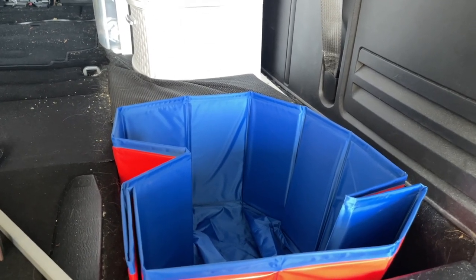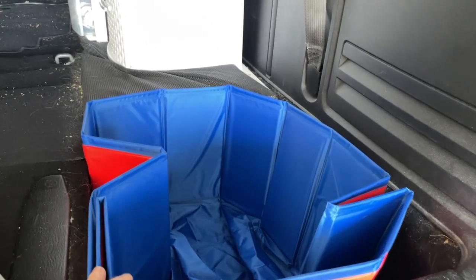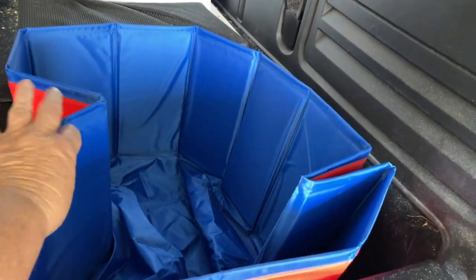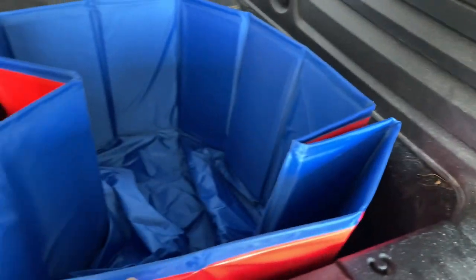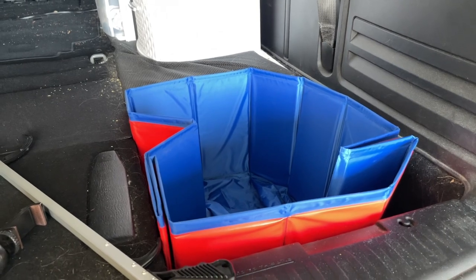So now the question is, is it big enough for my butt? I thought I would be able to straighten it out more and not have these edges, but it won't fit if I do that. I'll keep fiddling with it once I'm in it.